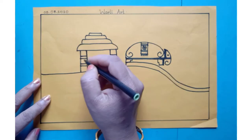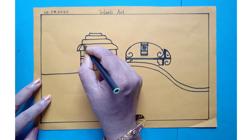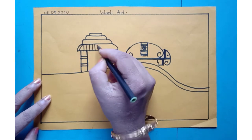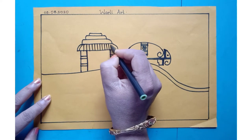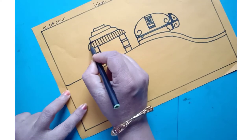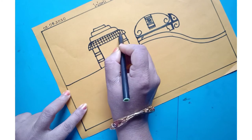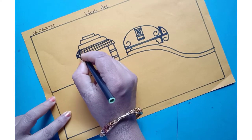Now you have to draw a house. In this house you have to draw some texture. First draw standing lines, and now a sleeping line. You have to fill this part one after the other.